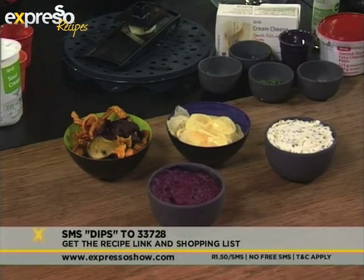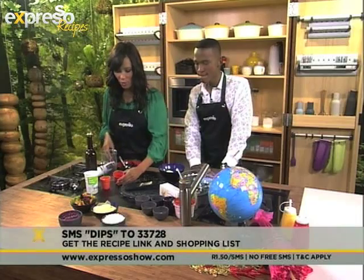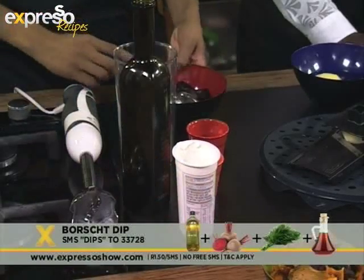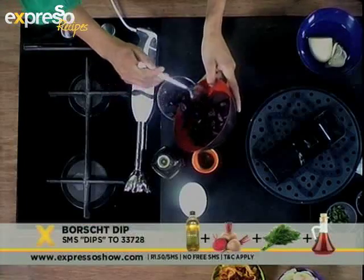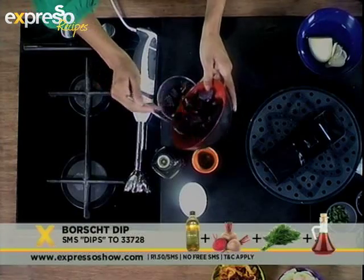What you need for the borscht dip is some chopped up beetroot, some red wine, some dill, as well as a dash of olive oil, and then some cream as well. All you do for this recipe is pop your beetroot into this little container over here. Beetroot, of course, is very, very healthy for you.